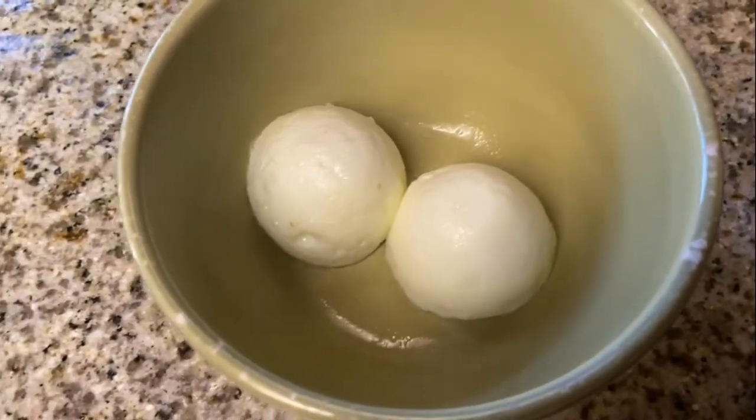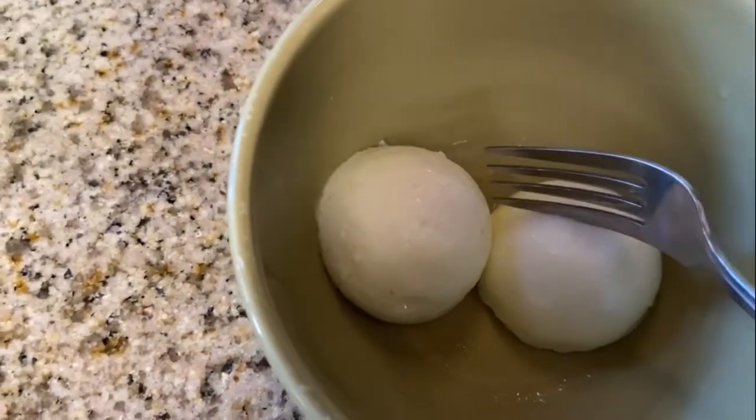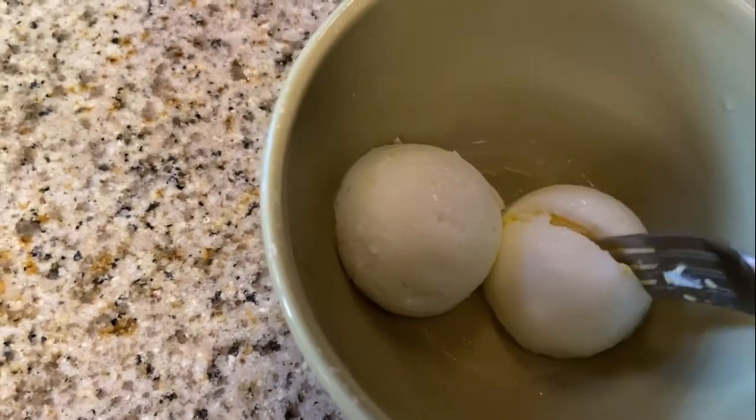So here they are — nice, really actually kind of perfect boiled eggs. I like them soft, and these are exactly how I like them.